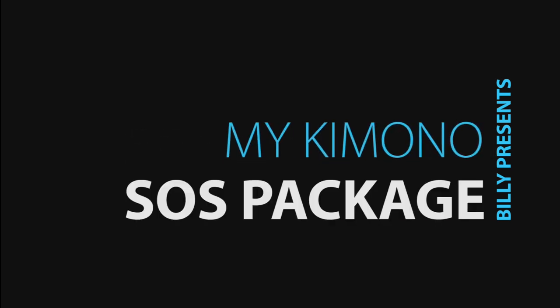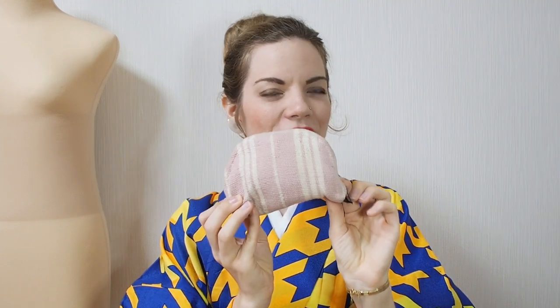Hey guys, it's Billie and today I want to talk about this little mysterious thing in my hand. It has to do with kimono. I think you have the same problem — you get a lot of those little bags and you don't really know how to use them. My recommendation is using one and making your own kimono SOS package. This is my kimono SOS package — that's what I call it — because when there is an emergency with my kimono and I'm outside and can't fix it, this is a bunch of things I can use to fix anything that could ever happen.